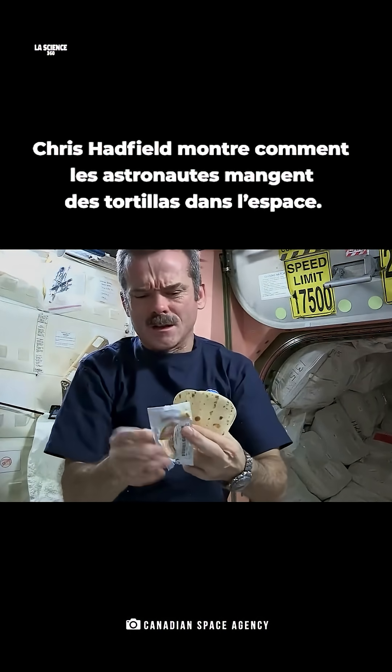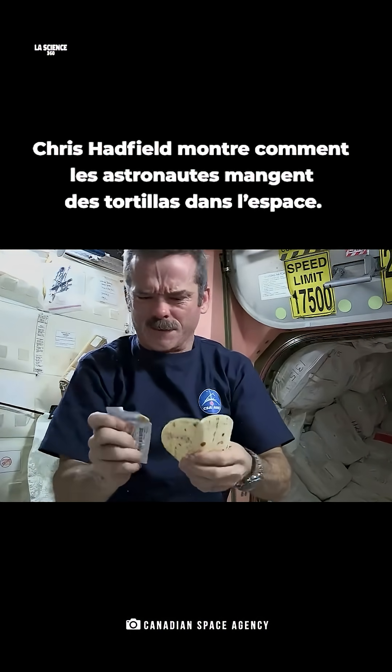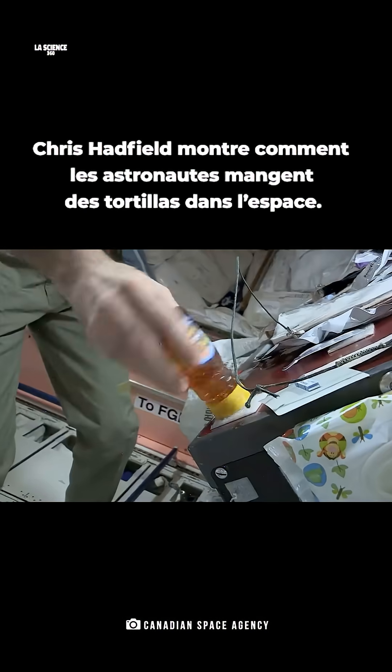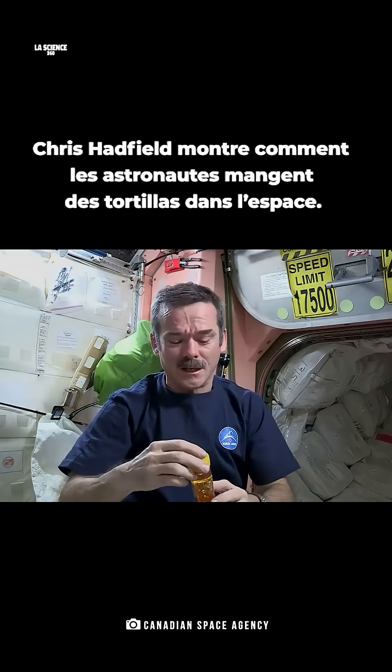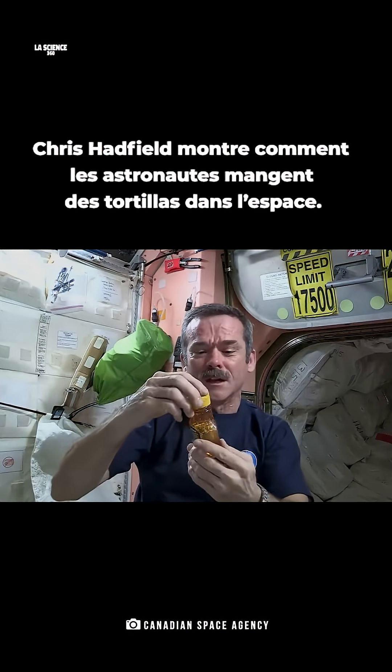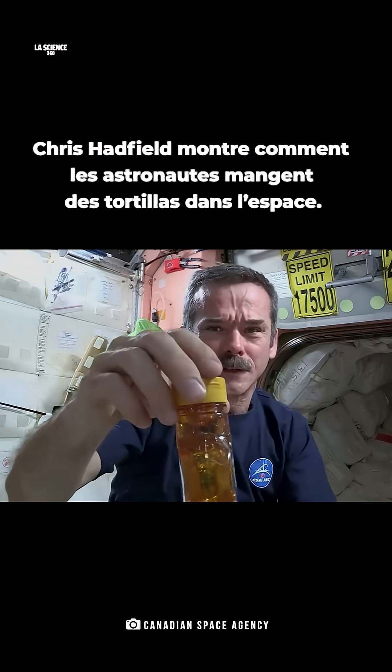Peanut butter is open, squeeze it onto the tortilla carefully. And now a little honey. I noticed something cool about the honey — instead of the bubble sitting up at the top, because there's no gravity to make it float up, the bubble is floating in the middle.